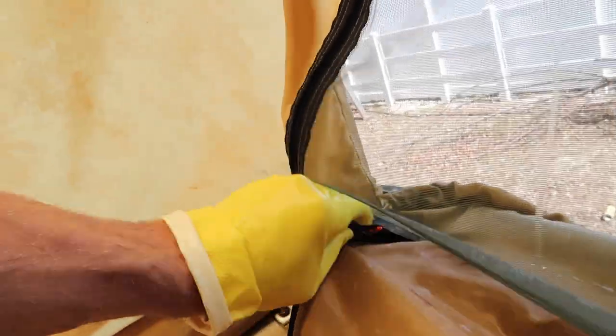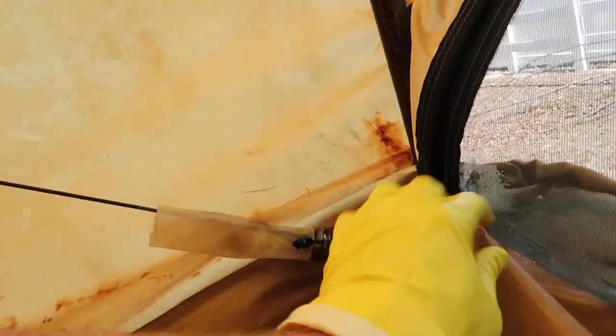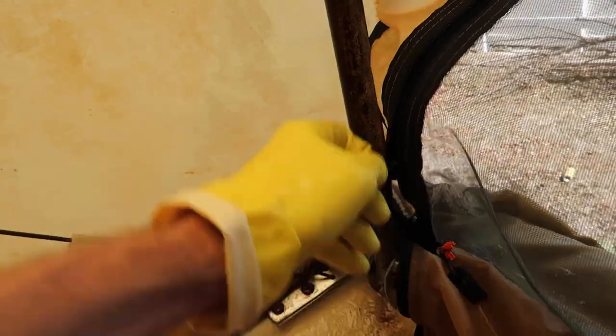Something unique about this camper I just found out — this window zips out on another zipper, so you can open this window completely. That's pretty cool.